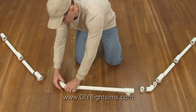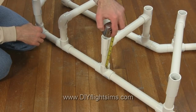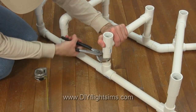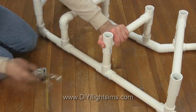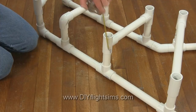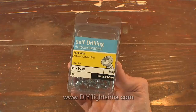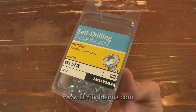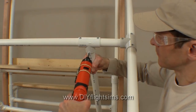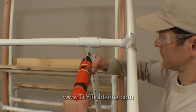When you insert the pipes into the fittings, that is called dry fitting. I'll usually build a framework, then measure the frame to check its symmetry and adjust as necessary. You can push the pipes further into the fittings or loosen them a little to make these adjustments. Lock the framework in place with self-drilling screws — I recommend No. 8 self-drilling screws, half inch long, or something of a similar size. If you decide to modify your projects later, it's easy to remove the screws and disassemble the parts.